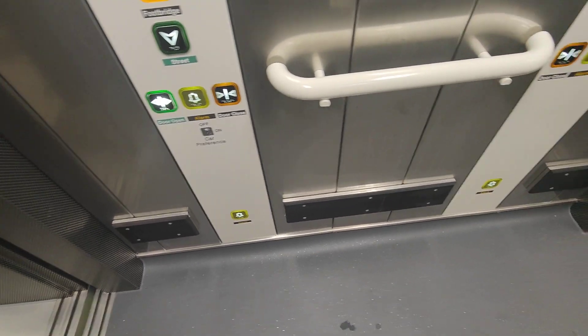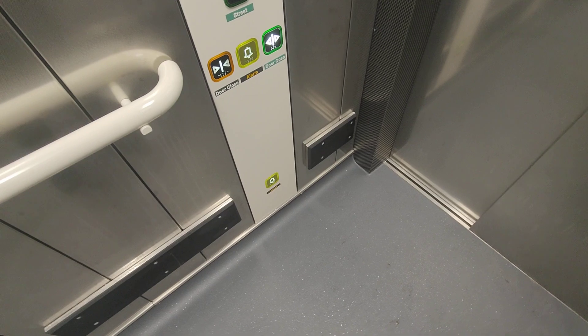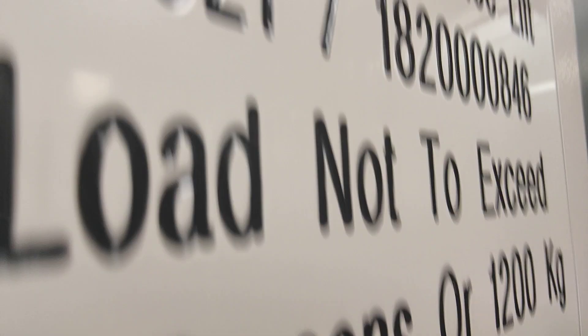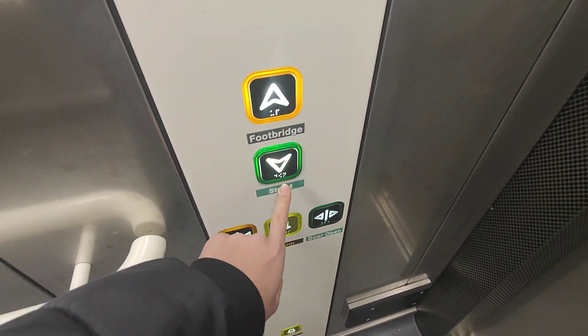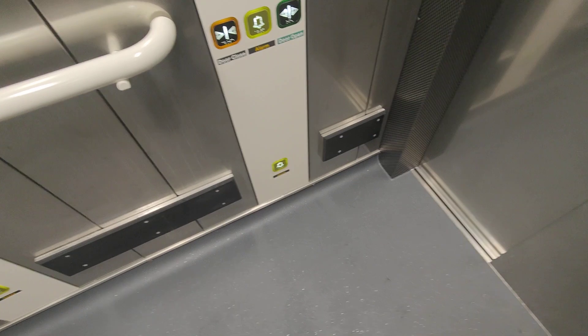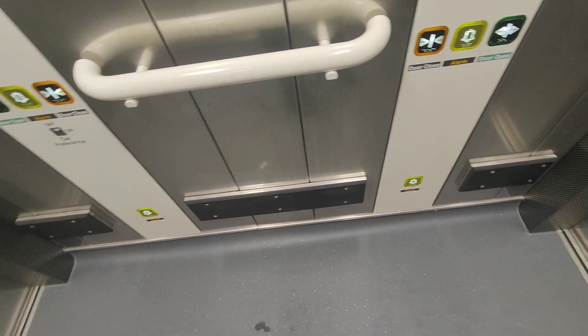These lifts — brand new Stannah lifts. No voice, which is surprising. Newish — Stannah lifts 2021, no voice. It's got that mode where Thames Valley isn't enabled, so you can't press the opposite direction button.